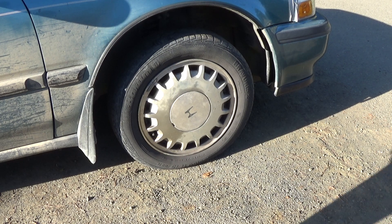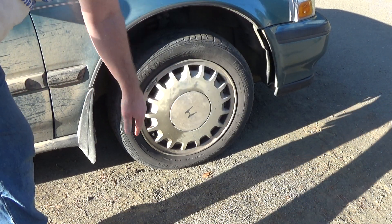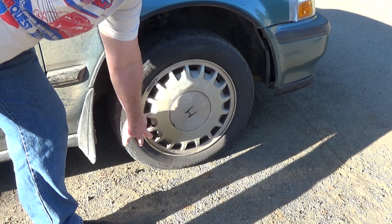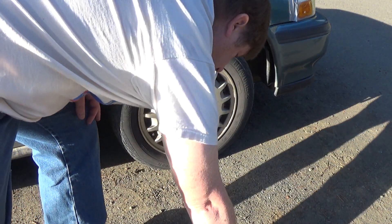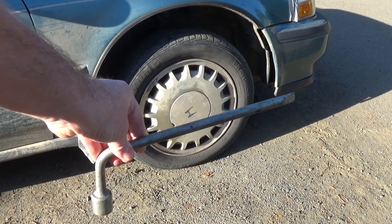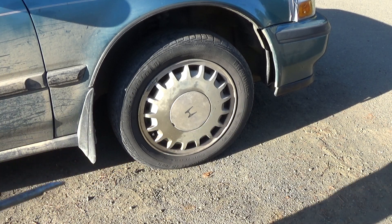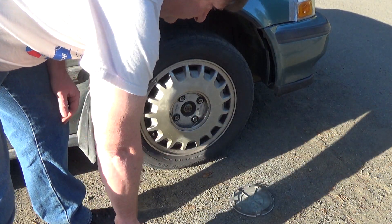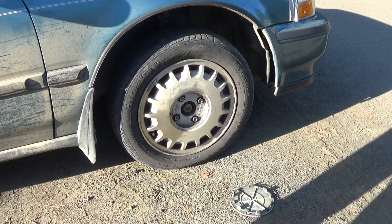We'll start with the first thing you need to do, which is pop this hubcap off. Now see this little notch? It should point towards your valve stem. I'll just use one of these extra lug wrenches — you can get these in a junkyard. It's just a little lug wrench that comes with these; you just put this in here. That one's pretty old so it popped off really easy.